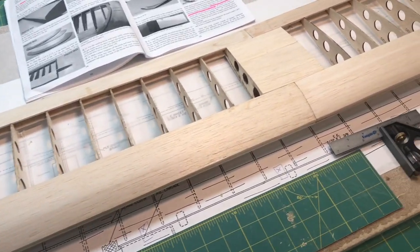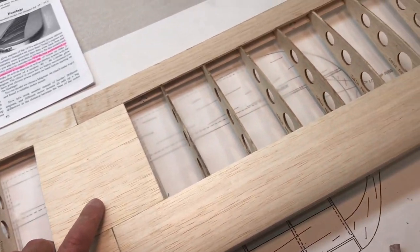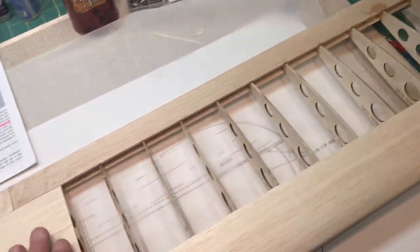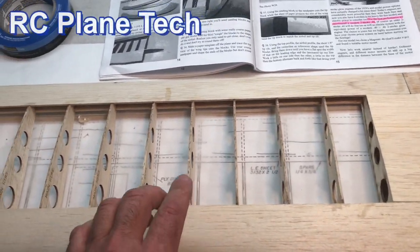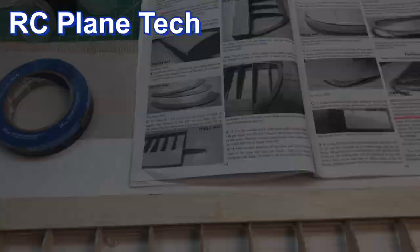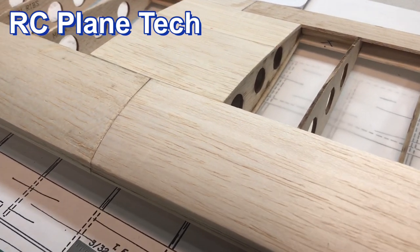That's it for the sheeting of the wing. As I mentioned, I really like doing the sheeting because it's one of those later steps in the wing where you really start seeing the wing come together. I think it came out nice and I really enjoy doing that. The next step is going to be to put the wing tips on — that's going to be in the next video. Well, that's it for now. Thanks for watching my channel, and we'll see you next time.